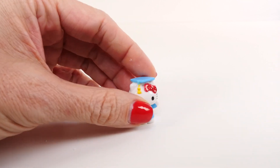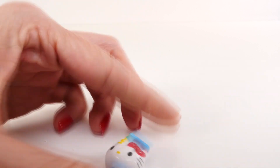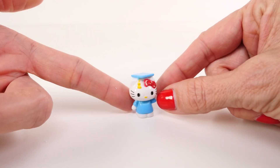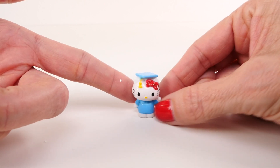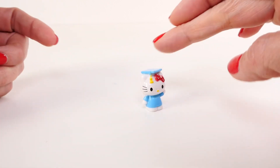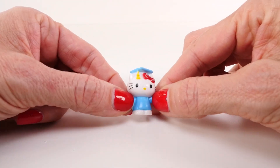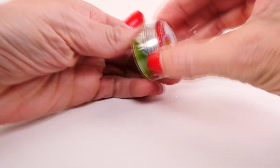This Hello Kitty is wearing a cap and gown. I keep knocking her over — I'll just stop touching her. This Hello Kitty is wearing a graduation cap and gown. It looks like she just graduated, and she looks like she graduated from my favorite university — the University of North Carolina at Chapel Hill. She's wearing Carolina blue — so cute!